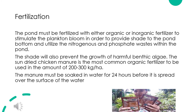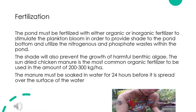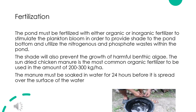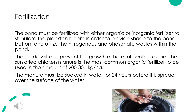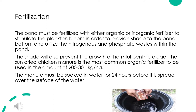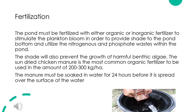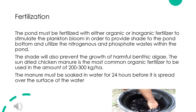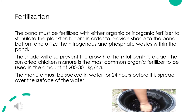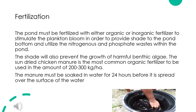Fertilization: The pond must be fertilized with either organic or inorganic fertilizer to stimulate a plankton bloom, in order to provide shade to the pond bottom and utilize the nitrogenous and phosphate wastes within the pond. The shade will also prevent the growth of harmful benthic algae. Sun-dried chicken manure is the most common organic fertilizer, used at 200 to 300 kg per hectare. The manure must be soaked in water for 24 hours before being spread over the surface of the water.